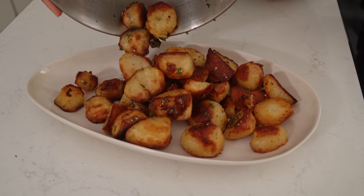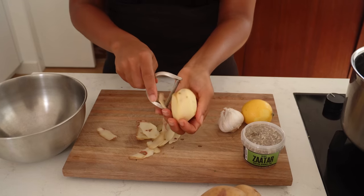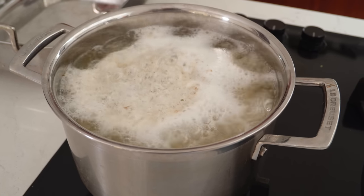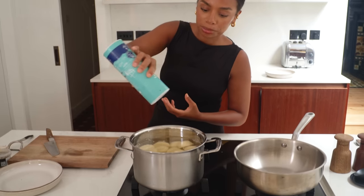Now we're going to make crispy potatoes with Waitrose Za'atar spices. We're going to cook down some lemon peel to make it nice and jammy, loads of garlic — these are going to be so crispy and roasted, covered in spices, lemon and garlic. First, peel your potatoes, add them to a pot of salted water and bring it to a boil. Make sure you heavily salt your water — they're going to absorb some of the salt so we won't need to season them as heavily afterwards.